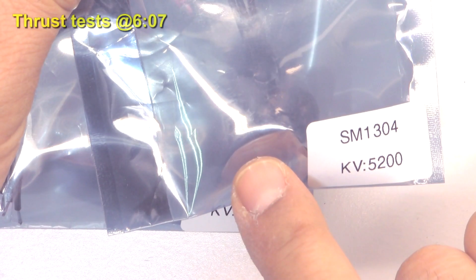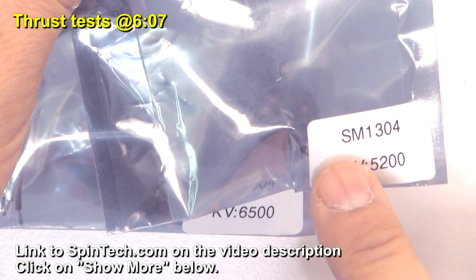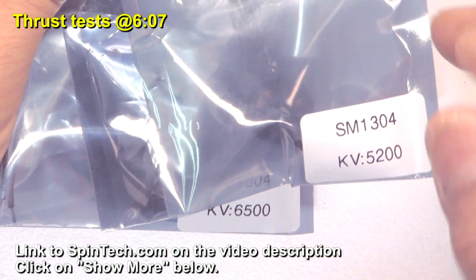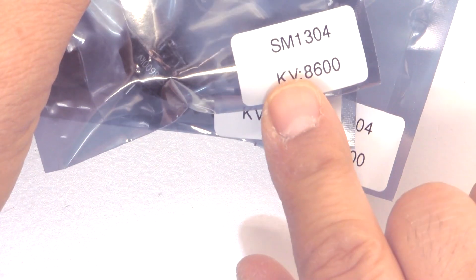Here we have the new motors from Spintech. These are the 1304 size — the SM1304 in 3kV configurations: 5200, 6500, and 8600 kV.